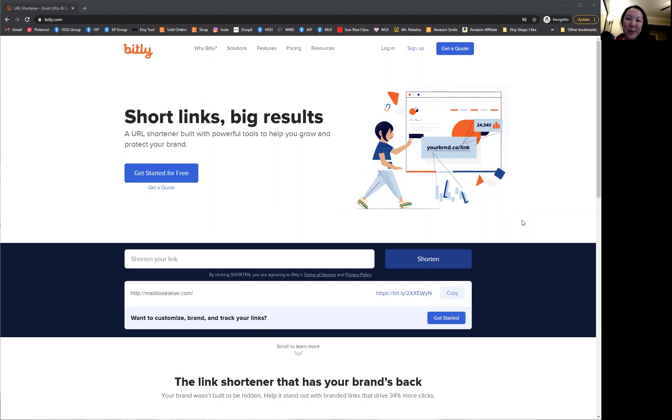Hi, everyone. I'm Lily Wu of Maddie Loves Kiwi Digital Downloads.